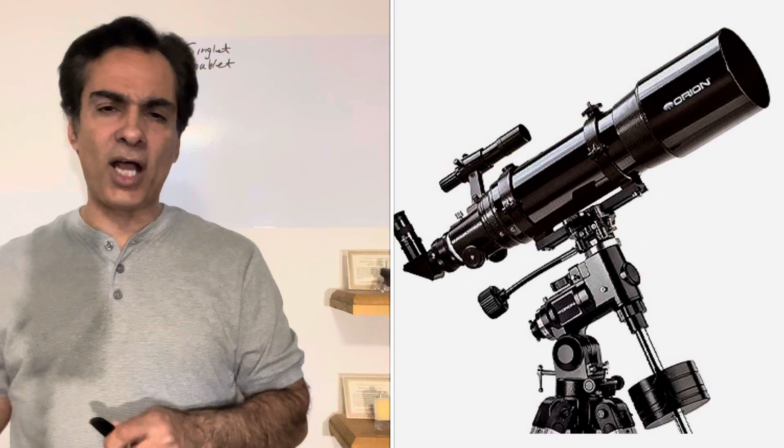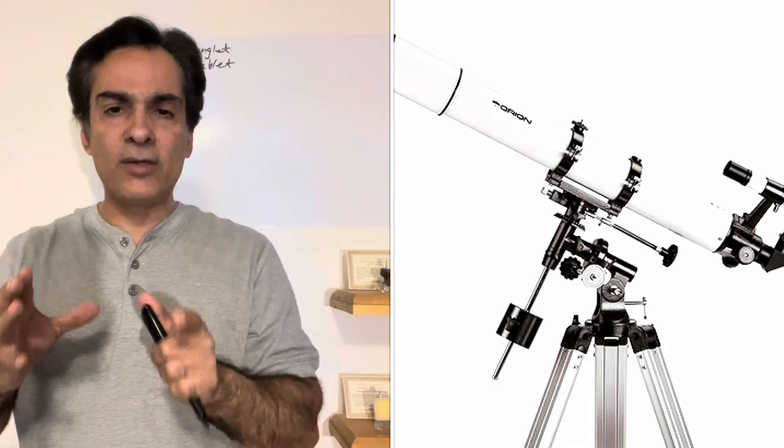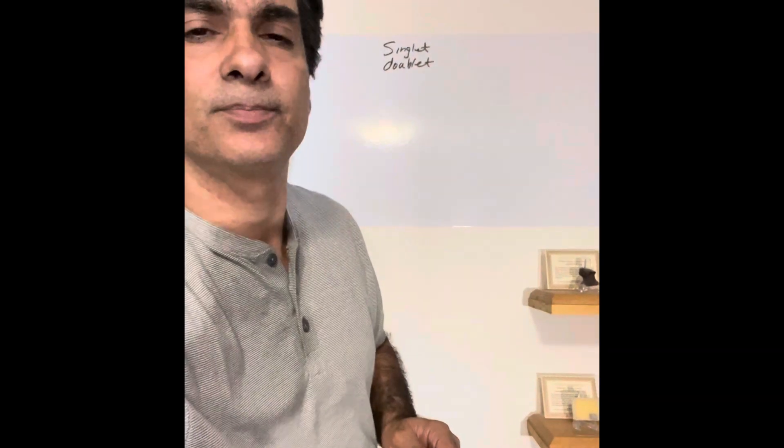You can get two kinds now. You can get the short tube, which is going to have a lot of false color — that kind is mostly rated for wide field, deep sky viewing or low power. But if you get even a doublet acromat at f/8 to f/10, it's going to be pretty clear, especially on the sun — remember you need a solar filter — the moon, and planets. The image is going to be pretty good for most people. There'll still be a little bit of halo or false color, but it's going to be minimal.